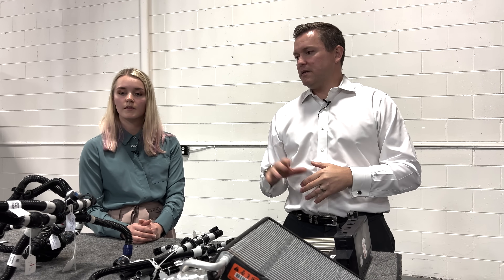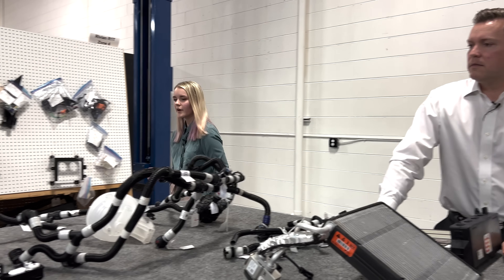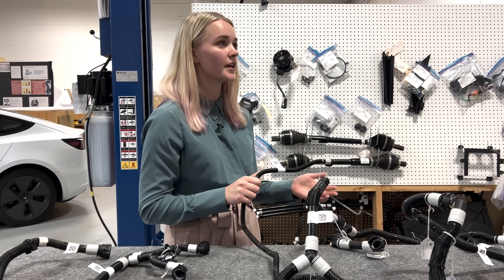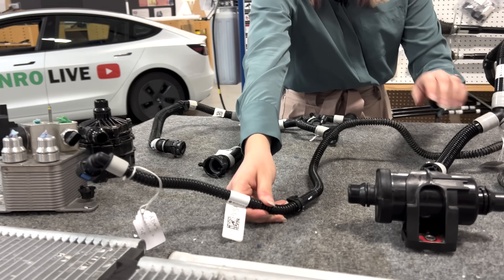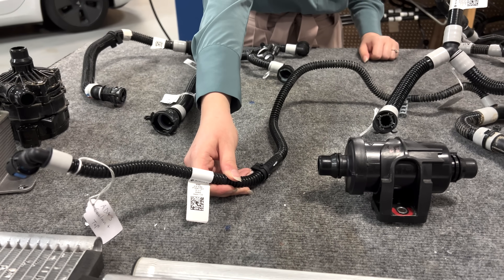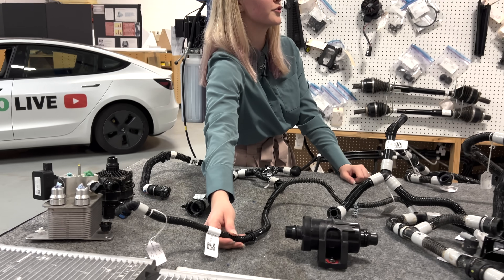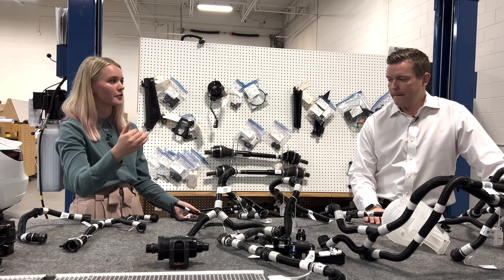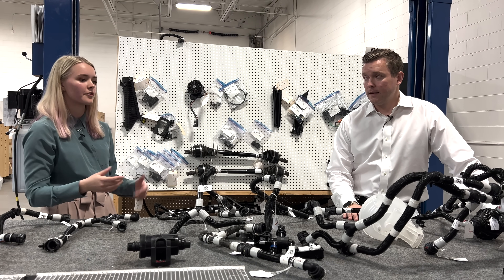The coolant system is also used to cool the ADOS board, which is essentially the car computer — it controls everything in the vehicle. This line goes directly to the ADOS board, and as you can see it's a bit thinner than the rest of the coolant lines. It's not a traditional restrictor — a traditional restrictor would physically narrow the line itself — but because it is a smaller line in general, it does restrict flow to the ADOS board, which makes sense because the coolant channels within that board's plate are a bit smaller than the rest of the system.